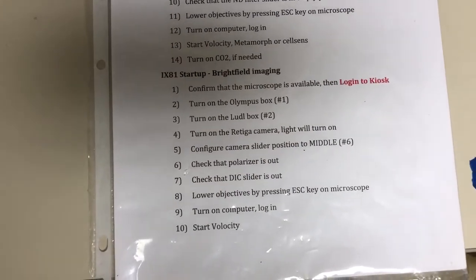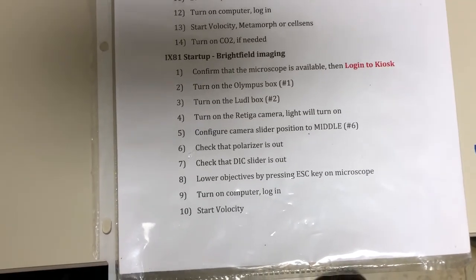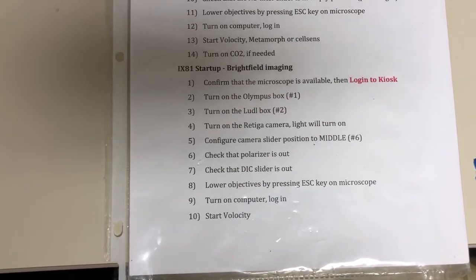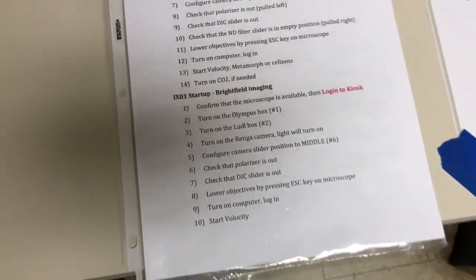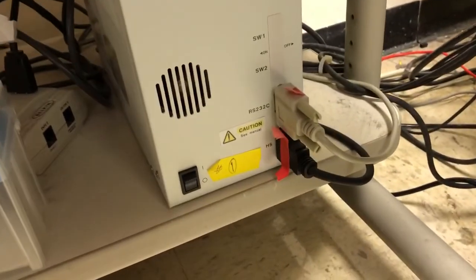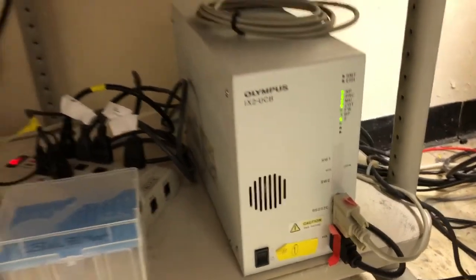The first step is to confirm that the microscope is available and log into the kiosk — I've already done that off the video. The second step is to turn on the Olympus box, which is item number one, down here. You can see the number one; we just need to turn it on. It'll make a bunch of noises and some lights will come on.